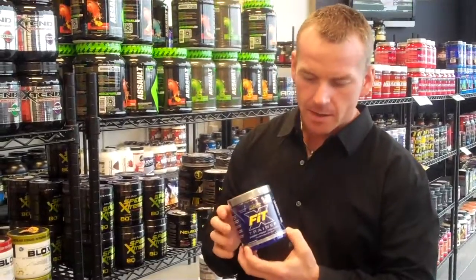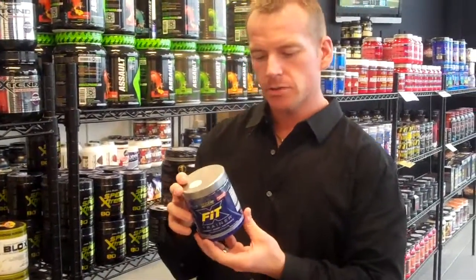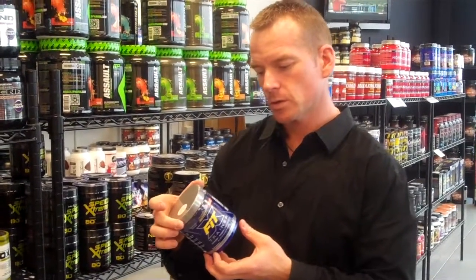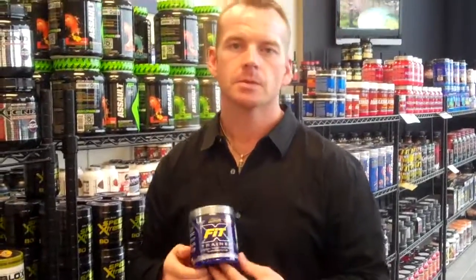So this is not a bad product. Again, they could have gone a little bit higher scale on the ingredients. There are 20 servings in here, and that's just for one scoop — they only recommend one scoop 30 minutes prior to the workout. So if you're going to switch up your pre-workout, this may be something to look into.